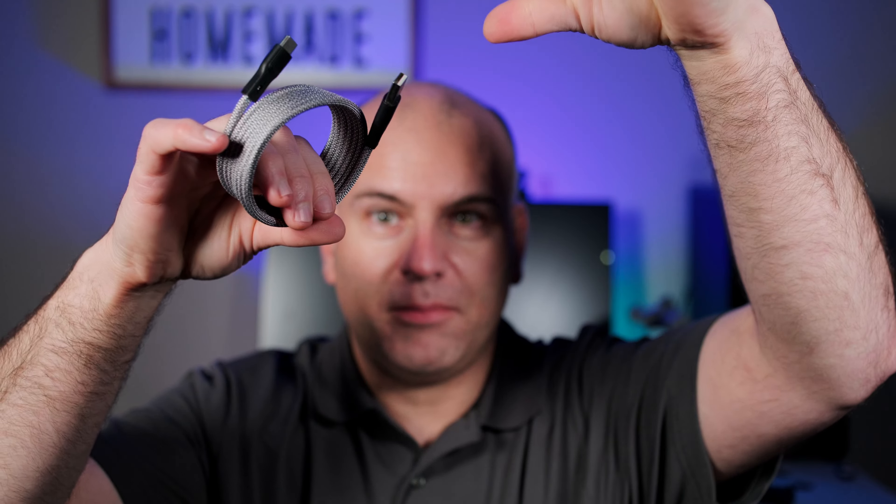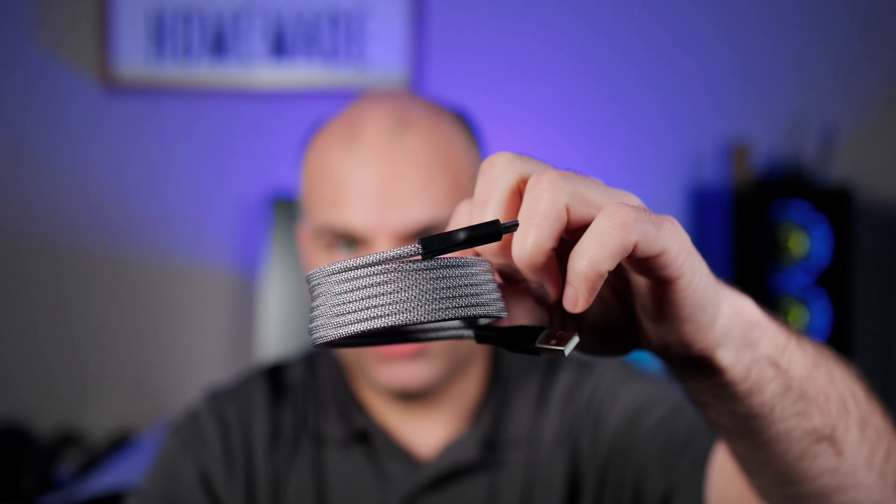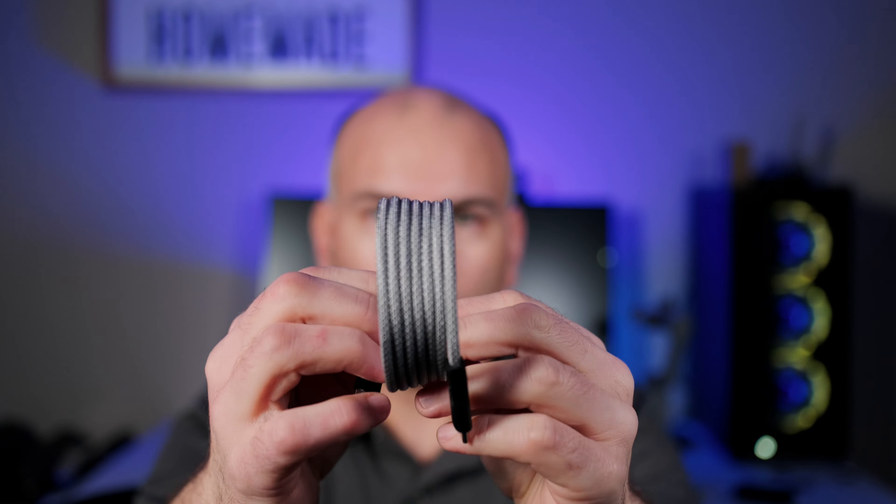Here we have a standard USB cable that's just simply a mess, unless you tie it together. And here's the Mag-Tame.